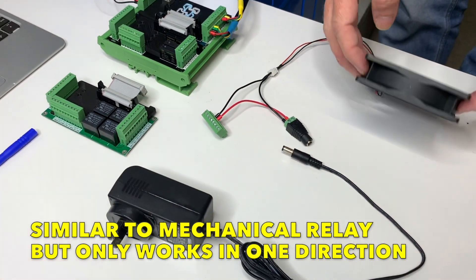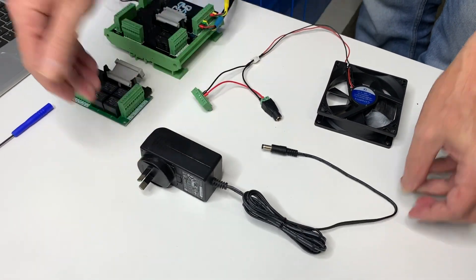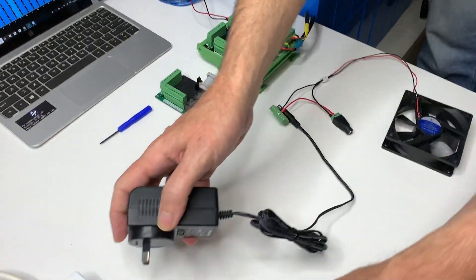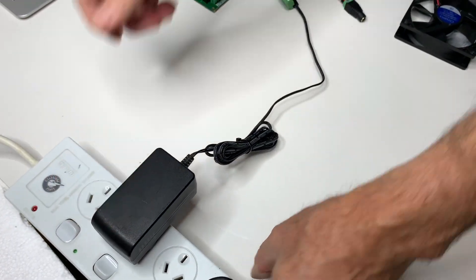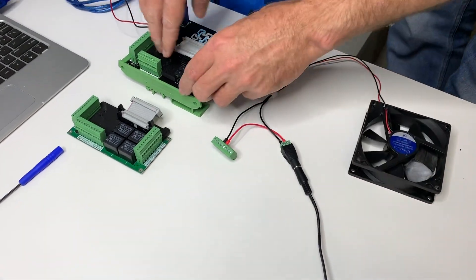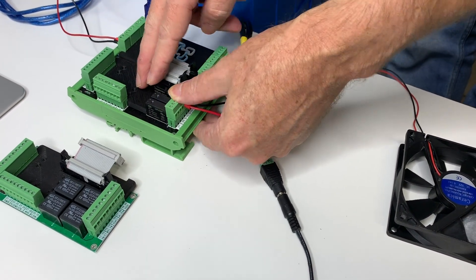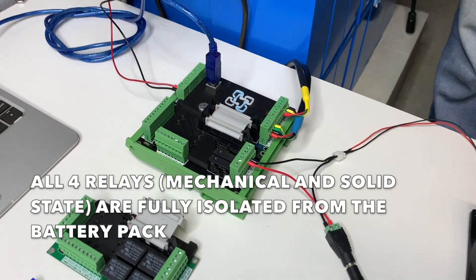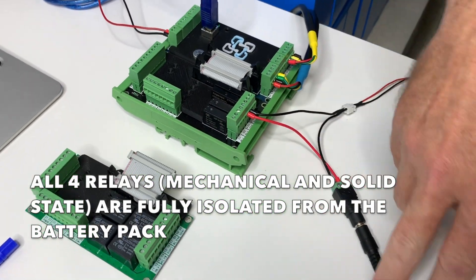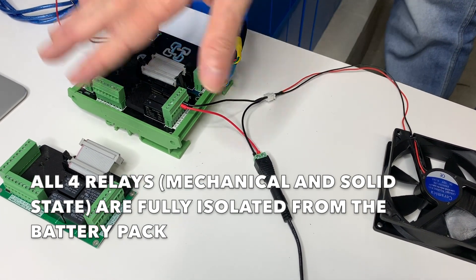In this case, with the 12-volt fan, we're going to provide power to it with a 12-volt plug pack, which is quite independent of the 48-volt battery supply. So let's plug in this 12-volt plug pack into the barrel and add it to the system. What you'll see is we've provided no power to the input of the Expansion Board, because the powering of this comes through the circuit itself. The solid state relays are fully isolated from the battery pack.